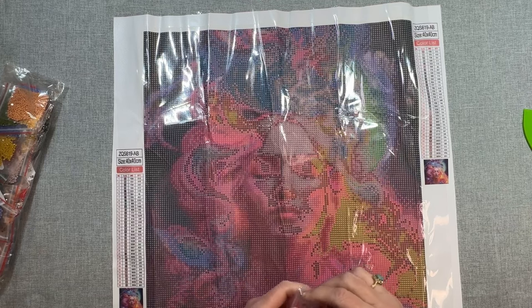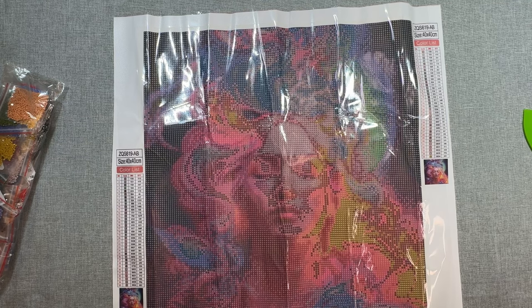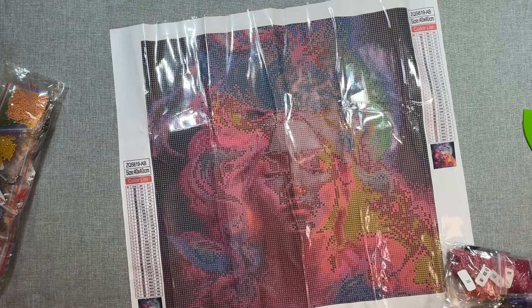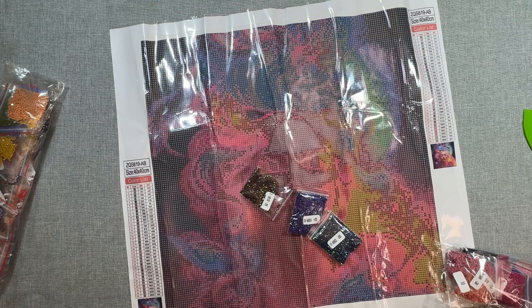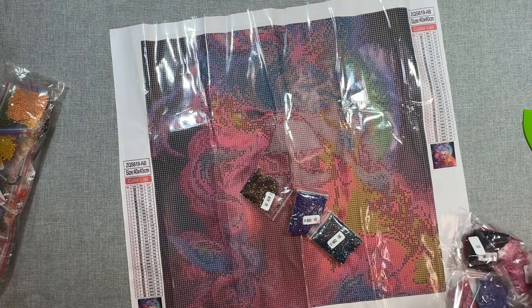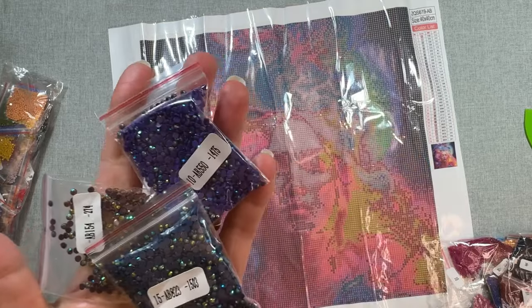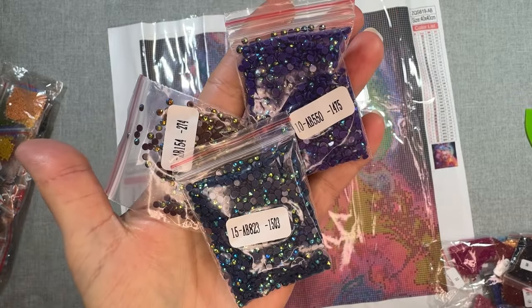So again lots of colors — 35 colors, bright colors. This one the canvas is very clear. I'll show you the drill field in a second once I get this opened up. Apologies about the crinkles — diamond painting channels, we get crinkles. We have lots of ABs — let me count: one, two, three. Let me see if there's any more hiding in here. That is all the ABs I see. Let me bring my light back over — hopefully that gives you a little more light to see the dark purple and dark blues.